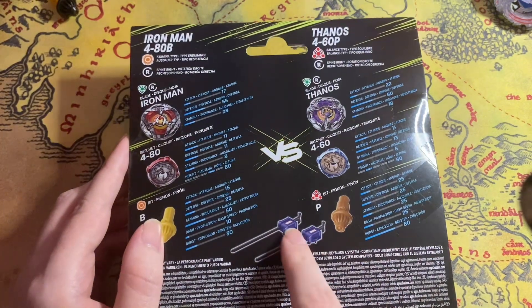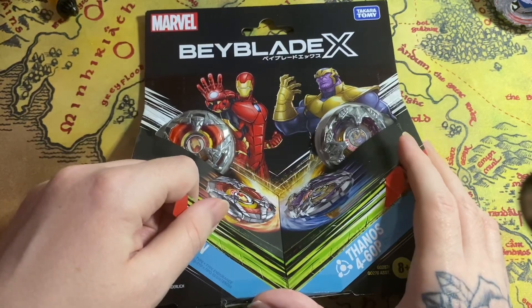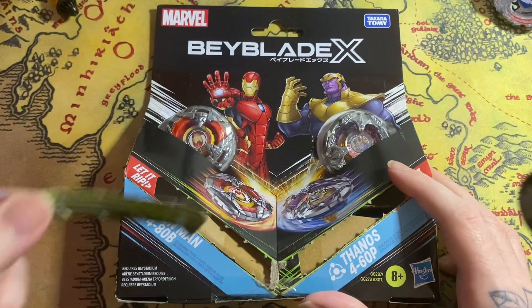Then we come with the two Marvel launchers. 3, 2, 1, let it rip! And now Thanos — 3, 2, 1, let it rip! Yes, let's go.